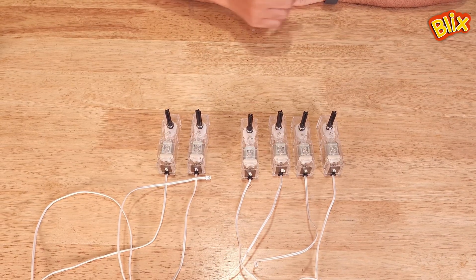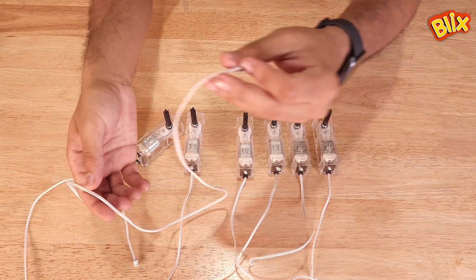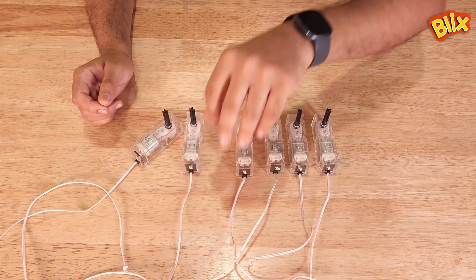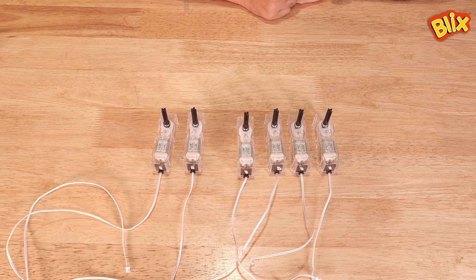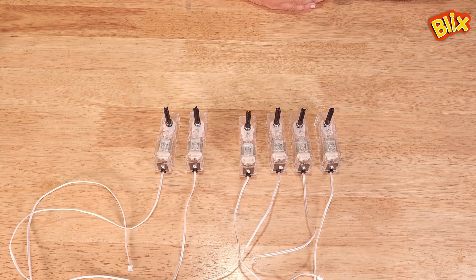In the senior competition kit you will have two gearboxes with long wires, so you can use these gearboxes to attach to any actuators or any other mechanisms, and you can use the four short-wire gearboxes to attach to wheels to drive the robot.